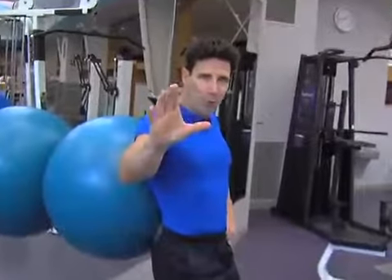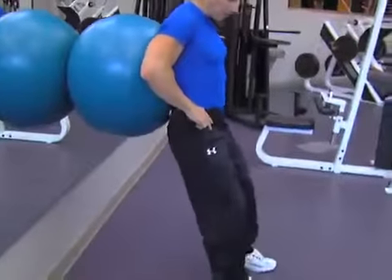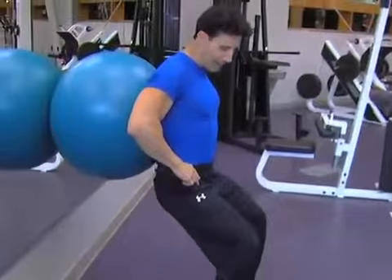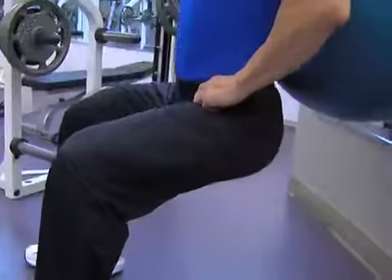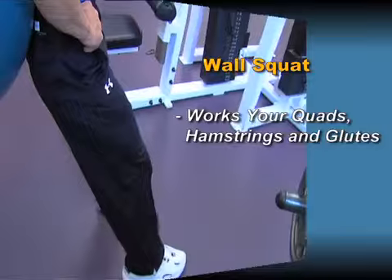If you get approval from your doctor, my recommendation is to just start with a quarter range of motion, and then finally get to the point where you are parallel with the floor with your quads. It's working your quads, your hamstrings, and your glutes.